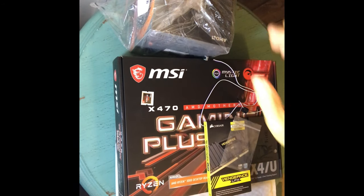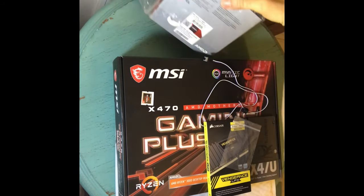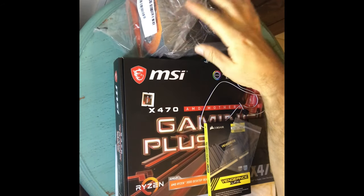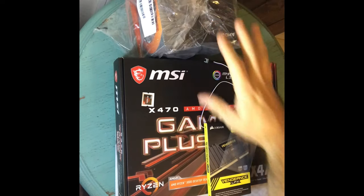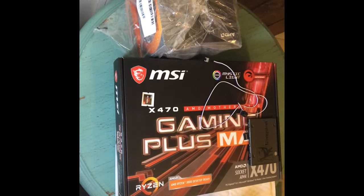Today we're going to put on this Ryzen 9 3900x — this is the second one I got. The coolers are awesome, they light up with LEDs, pretty cool. So we're gonna put that on.